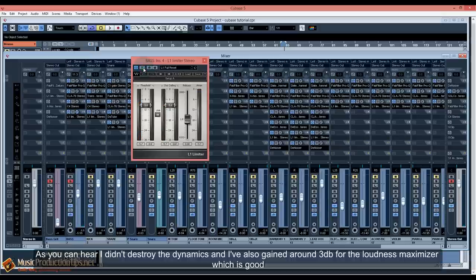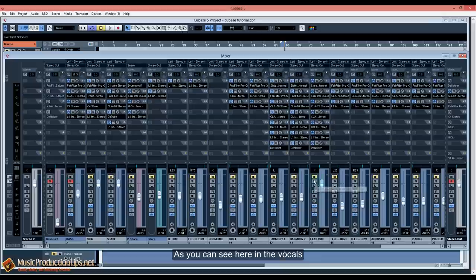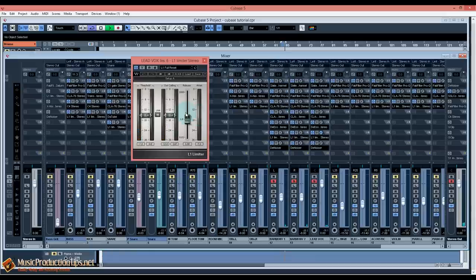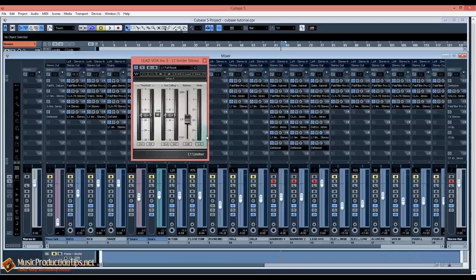As you can hear, I didn't destroy the dynamics and I've saved around 3 dB for the loudness maximizer, which is good. As you can see on the vocals, I've only touched around 1 dB — there's no change in the dynamics of the vocals, but I've also saved some room for the loudness maximizer. That's how I use them. You don't have to use a limiter on every track, but if you do, make sure you're not changing the feeling or dynamics of the song. Never destroy the dynamics just for loudness.